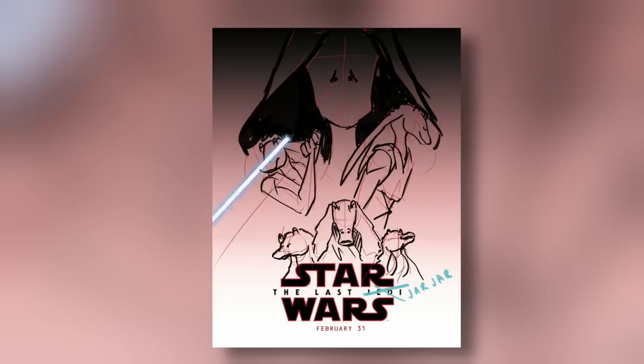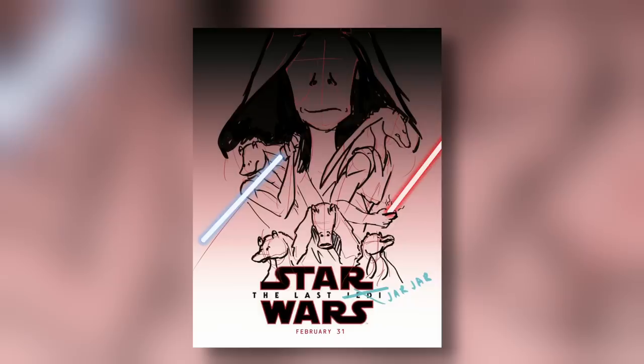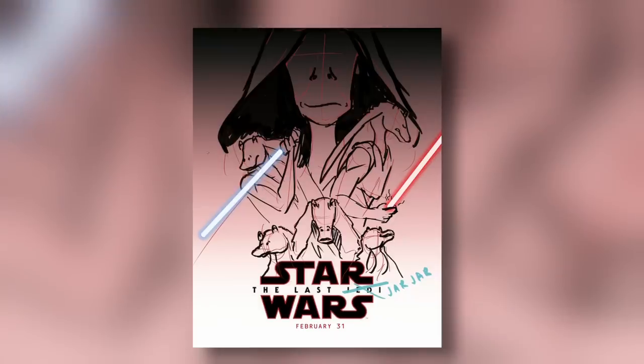I would absolutely watch this as a Jar Jar fan — you haven't ruined it enough, Ariel, it's too good. Is this a universe where all is Jar Jar? Jar Jar is life, Jar Jar is love. Jar Jar gets a lot of hate because he's such a derpy character, so if we turn everything into derpy, that's fitting. I'm surprised how much you've squeezed into 15 minutes.